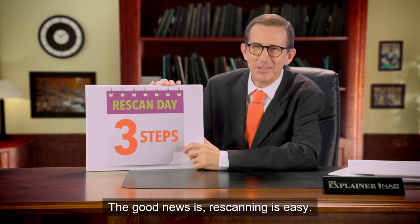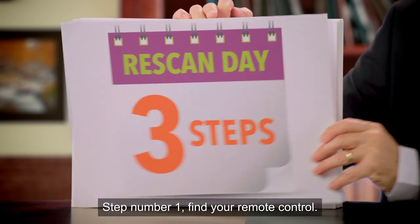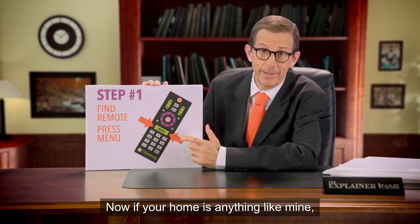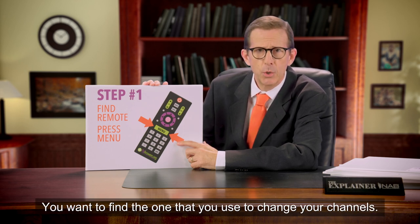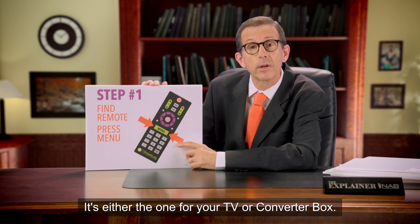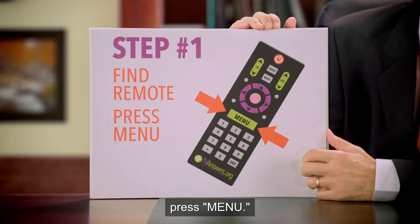The good news is, re-scanning is easy. Just follow these three simple steps. Step number one: find your remote control. Now, if your home's anything like mine, you have more than one remote control. You want to find the one that you use to change your channels. It's either the one from your TV or converter box. When you have the right remote control in your hand, press Menu.